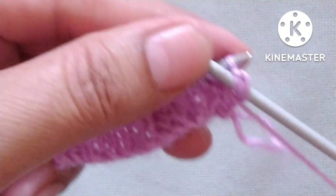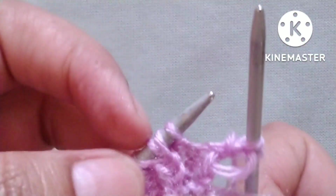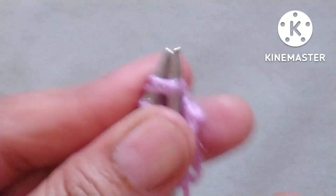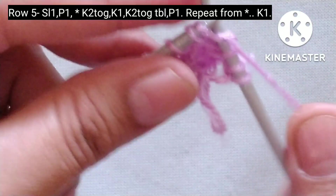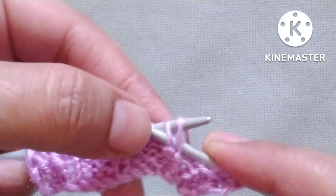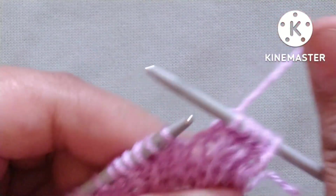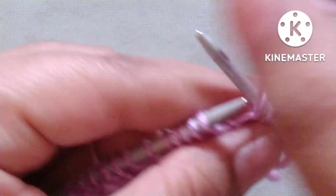Fifth row. Slip the edge stitch, then purl one stitch. After these two stitches our pattern will start. The pattern is: yarn in back — here is one purl stitch and one knit stitch; knit these two stitches together from the front loop. Then knit one. Next, here is one knit stitch and one purl stitch — twist the knit stitch, then knit these two stitches together through the back loop. Then yarn in front, purl one stitch. We will repeat this pattern across the whole row.